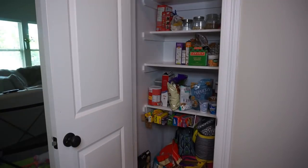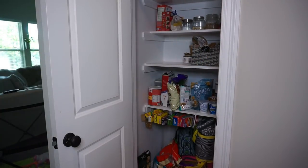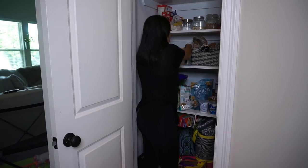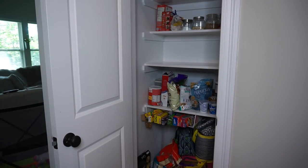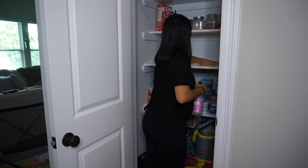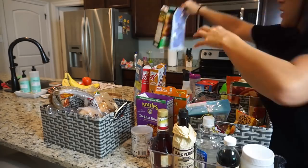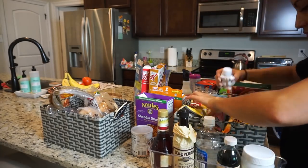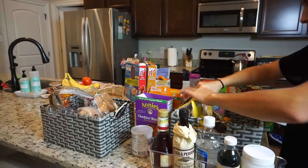I realized after that clip that my pantry was really really empty, so I went ahead and got my ring light. This shelf is where we keep both our snacks and pretty much everything we eat. I'm taking everything completely out, putting it on my counter, wiping down the shelf, and then going through everything I took out to get rid of any empty boxes, anything that's bad, any junk, and just putting everything back in place nicely on the shelves.